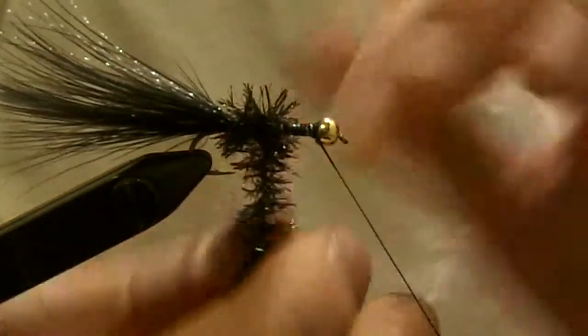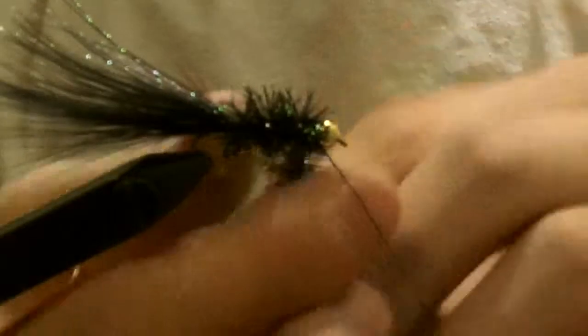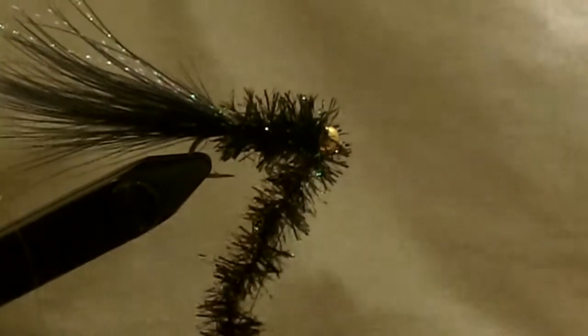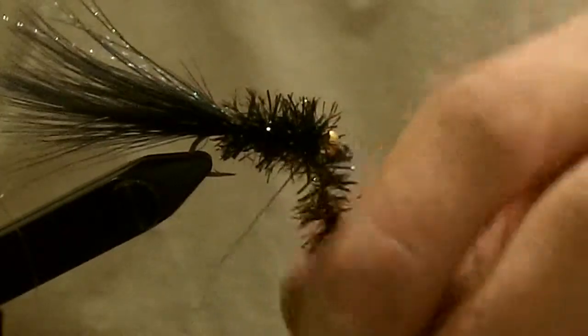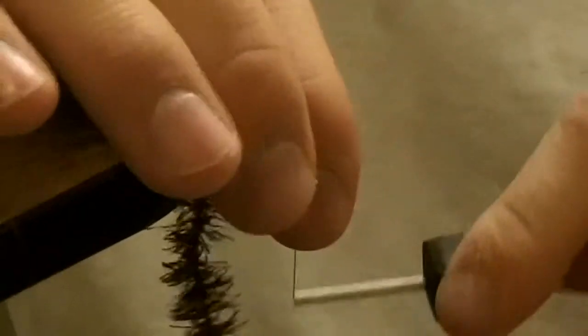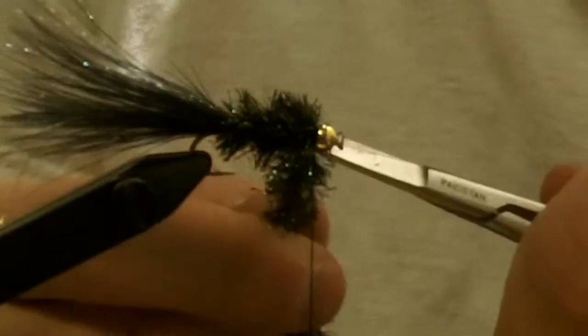Make sure you get nice even wraps with your chenille. You don't want your body too big in some places and too small in others. Once you get it up to the front, secure it with your tying thread. Pull it back, build it up right like that, then trim your chenille.